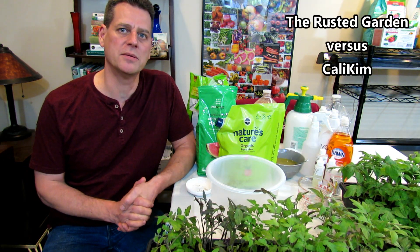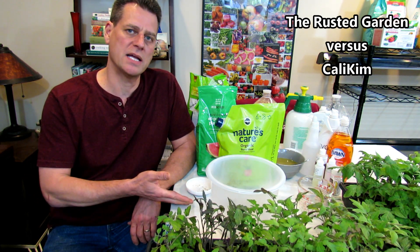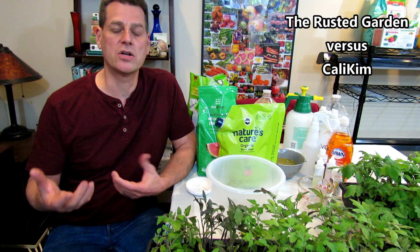Welcome to the Rusted Garden. Today, the Rusted Garden has challenged CaliKim to a tomato grow-off. We're going to grow a single beefsteak tomato from seed, plant it outside, and grow it through the season. On August 1st, we're going to see who has the largest tomato, how many tomatoes are on the plant, the overall health — but the real challenge is to see who can grow the biggest beefsteak tomato.